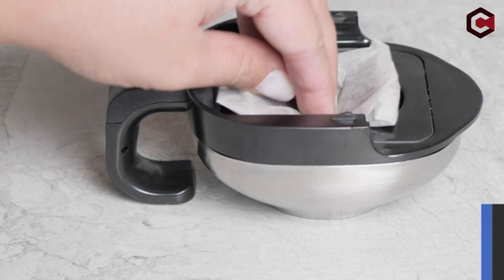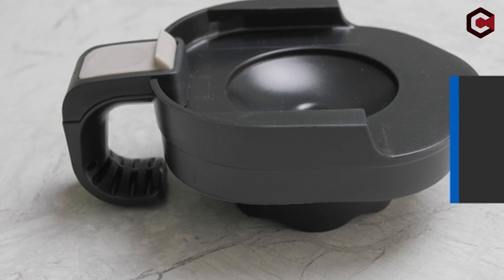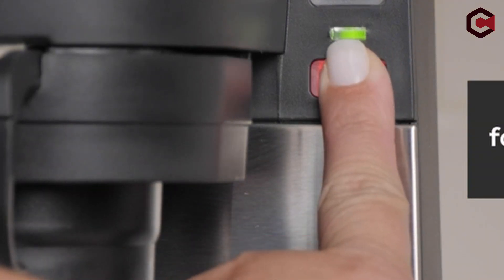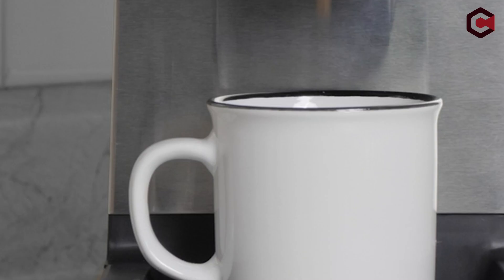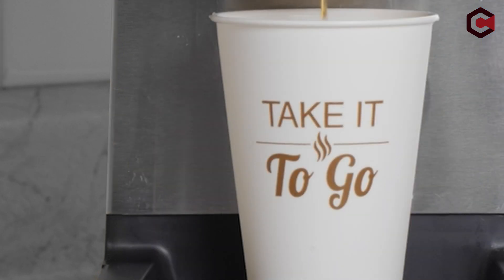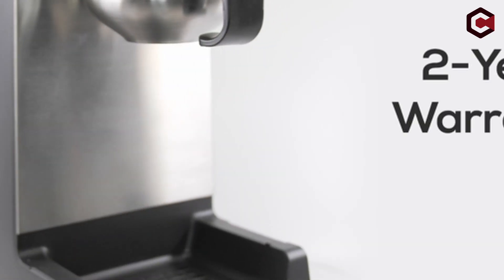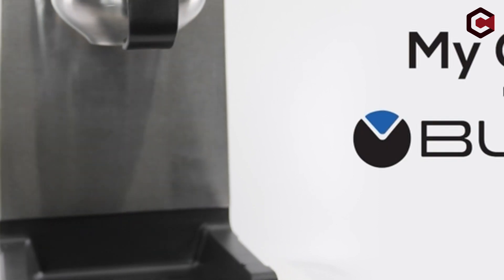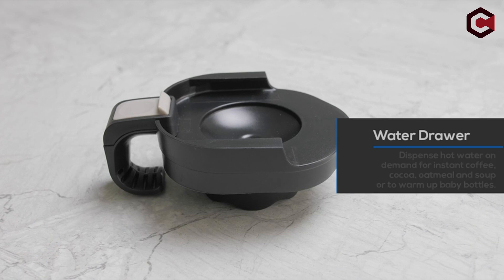The Bunn My Cafe MCU has an easy-to-use interface with two brewing and pulse-brewing buttons for flavor adjustment. Its versatility is enhanced by its design and build quality, which includes convenient brewing heads and drawers. The machine also excels in terms of performance and simplicity, with easy cleaning and a choice of brewing options. With a two-year warranty and great value, the Bunn My Cafe MCU is a wonderful choice for coffee lovers.